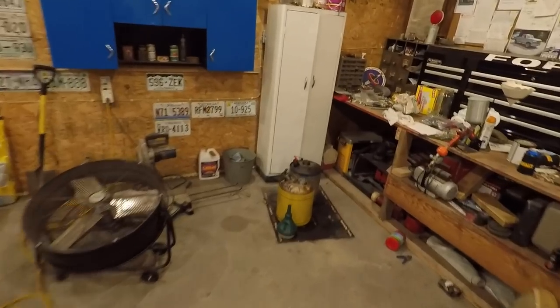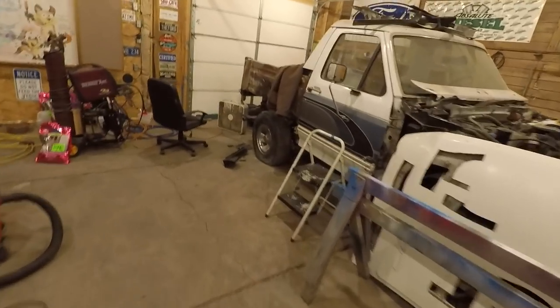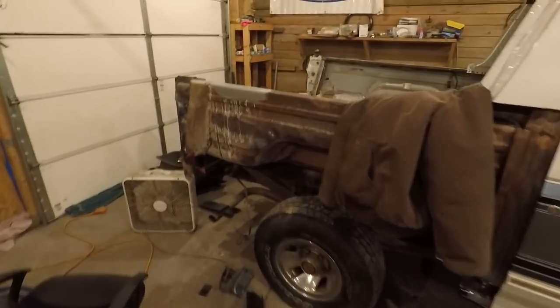It's cooling off in here mighty fast, so I'm going to turn the heater back on. I'm going to attempt to do something down here tonight, but I may just have to call it quits because it's getting pretty darn cold.